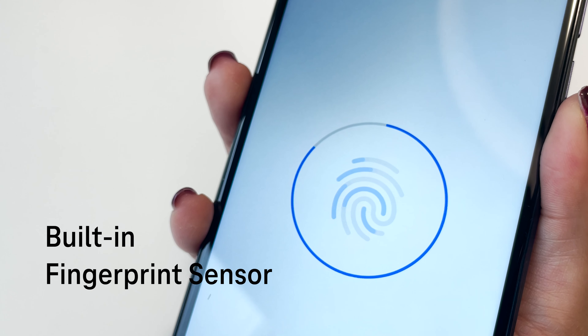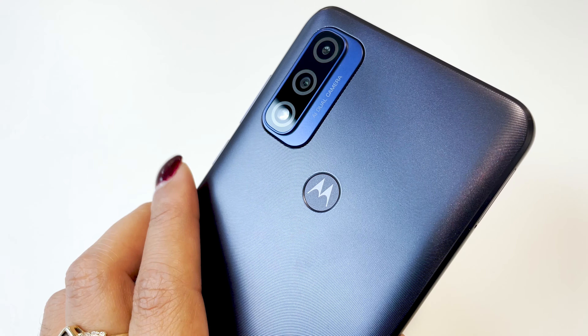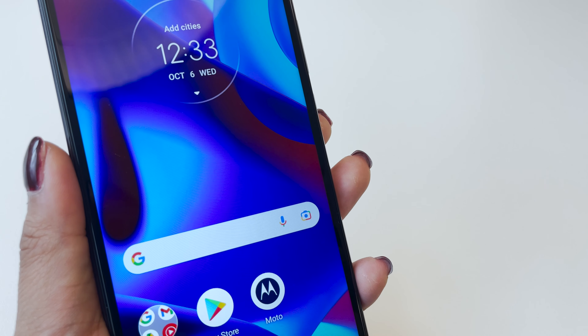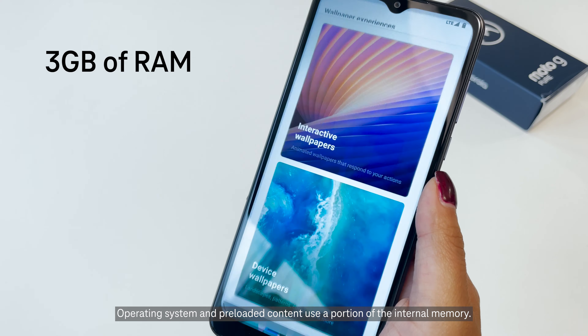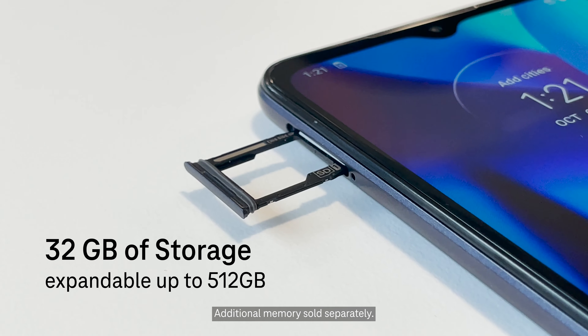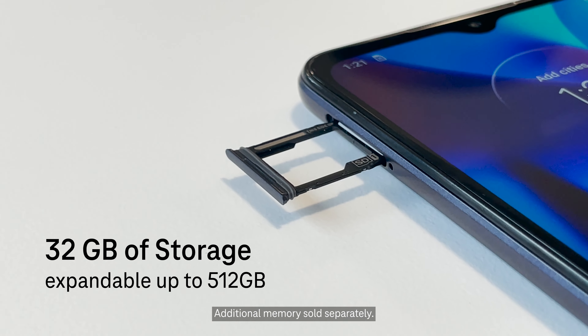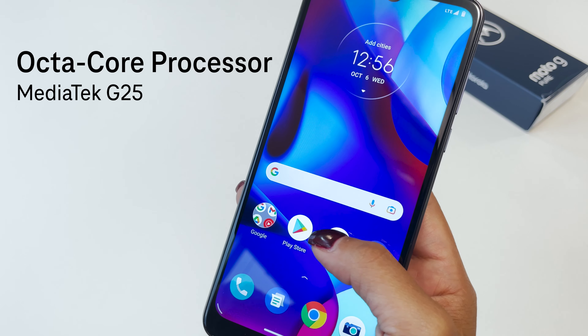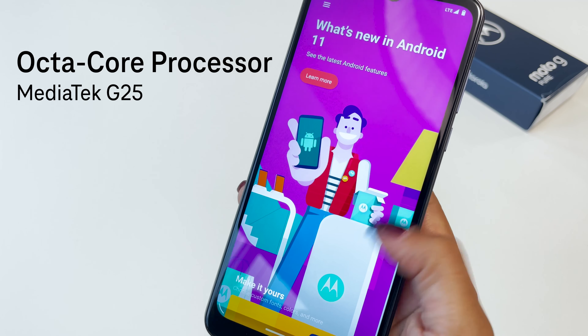The G Pure has a built-in fingerprint sensor — quickly unlock with a tap on the back. It also has 3GB of RAM and 32GB of storage, expandable up to 512GB, and with its octa-core processor, you'll experience smooth performance.